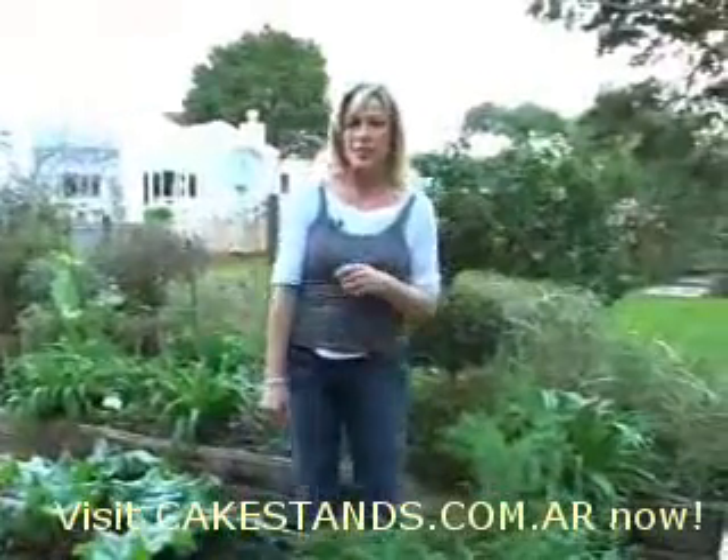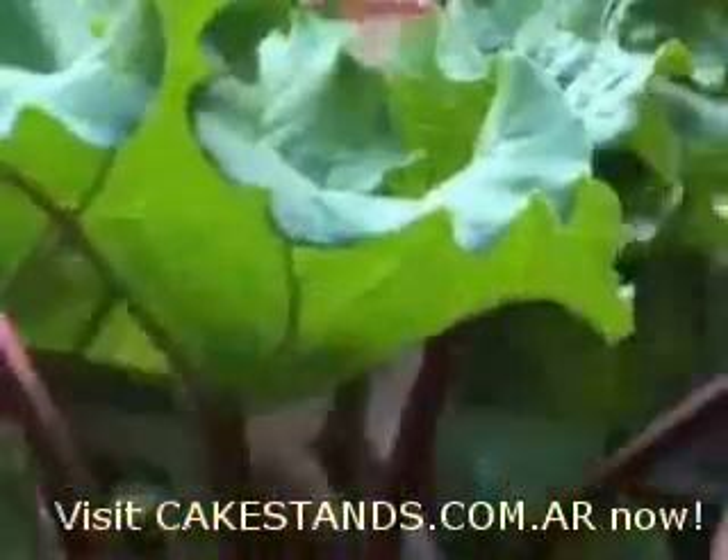I think it was my mother's baking that got me started in the kitchen, waiting for that moment to lick the beater. So today I thought I'd like to show you how to make a rhubarb crumble cake.